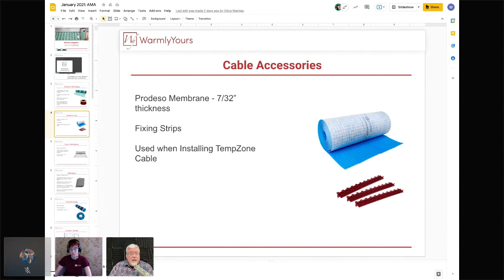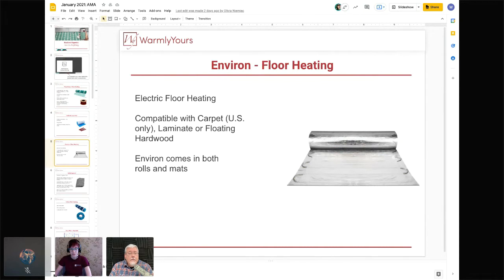The Prodeso membrane and fixing strips add about the same height, but the strips are much less expensive than the membrane. Our other most popular floor heating product is the Environ system. It's electric with a slightly different cable and can go under carpet in the US, and under laminate, floating, or engineered hardwood. It comes in both rolls and mats — pre-sized mats for specific spaces like a small bathroom, and rolls that can be cut and turned.